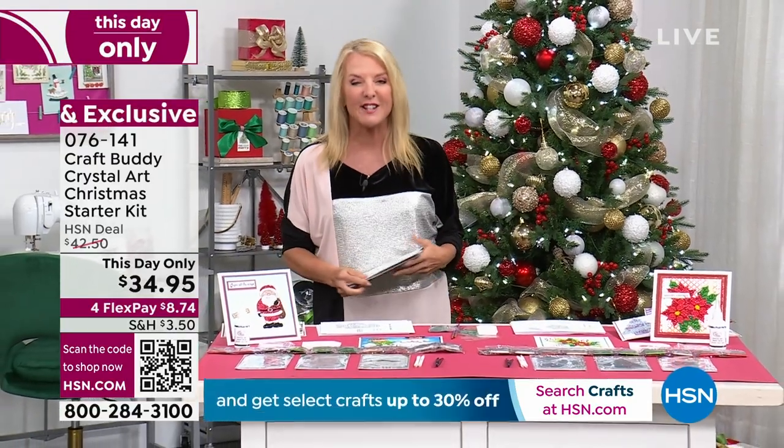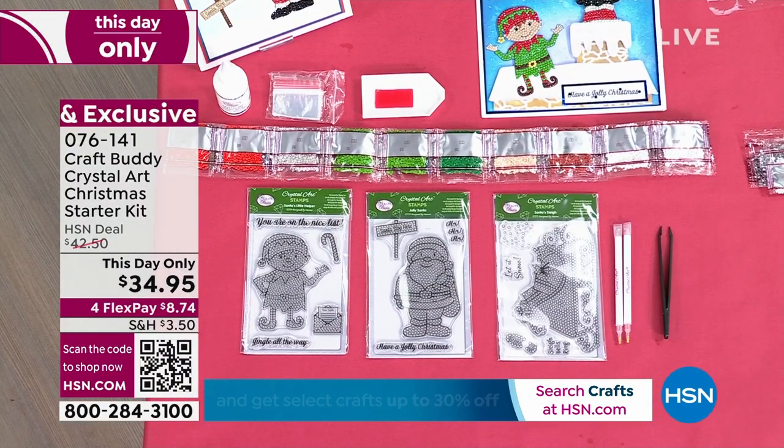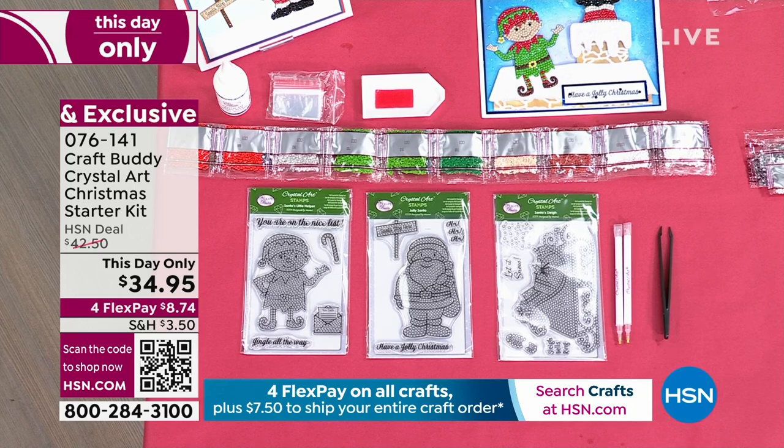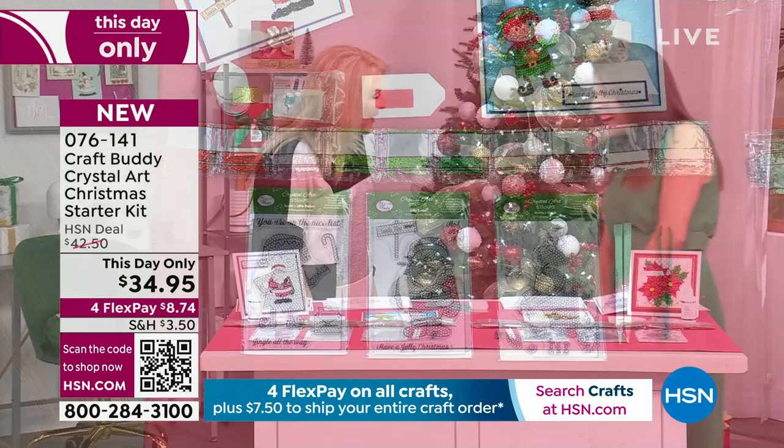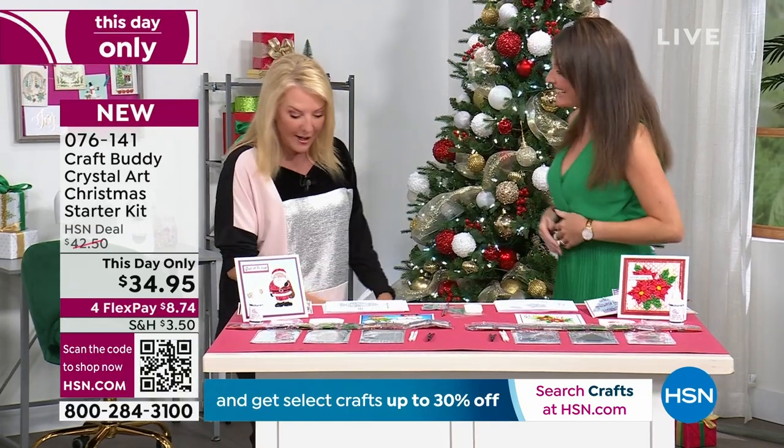The last time I did this on our big crafting show, Miss Sarah was with me. Every single thing Sarah showed us in that show completely sold out. Welcome back — it's been a couple months! Thank you for having me back. Let's go over this.